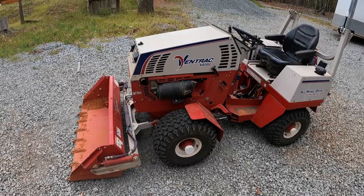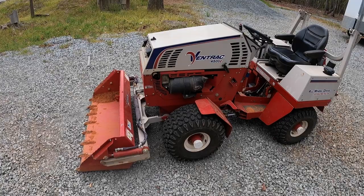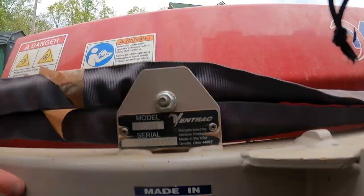I'm going to do a little series here on some of the implements that I have for my Ventrac 4500Z. I'm going to show you how I use them, how they work, how you hook them up, and show you all the details that I know about them. We're about to finish up a landscape bed at the house, and I've got the power bucket hooked up, so that's what we're going to start with in this little series.